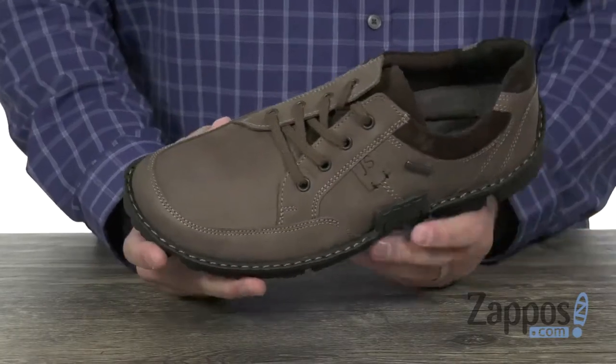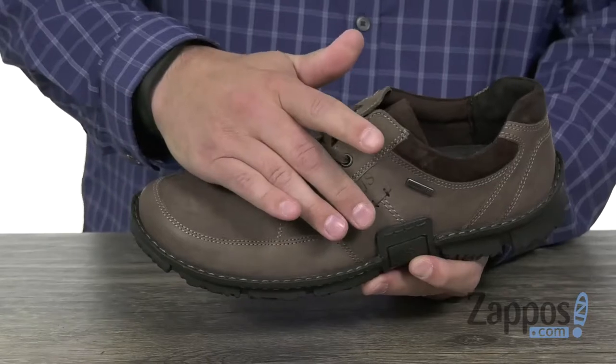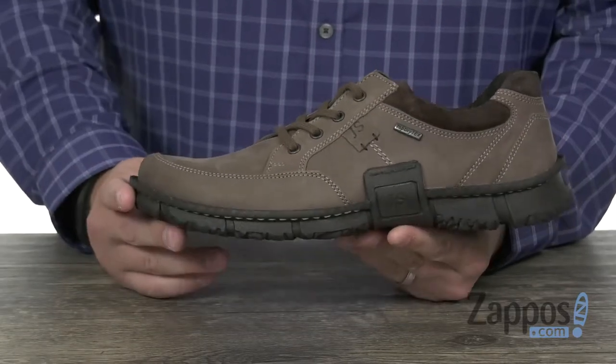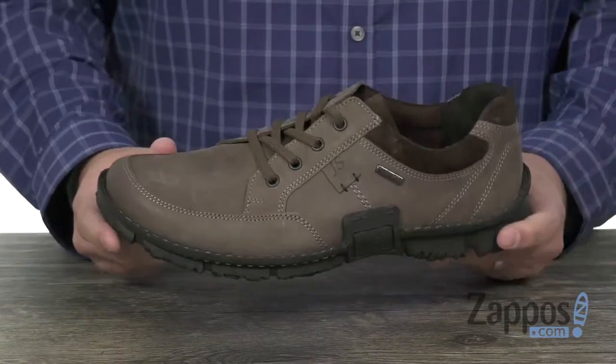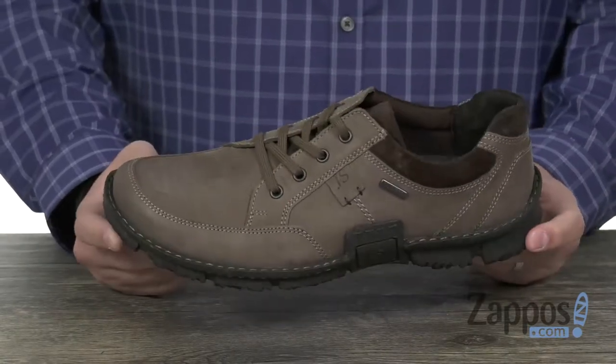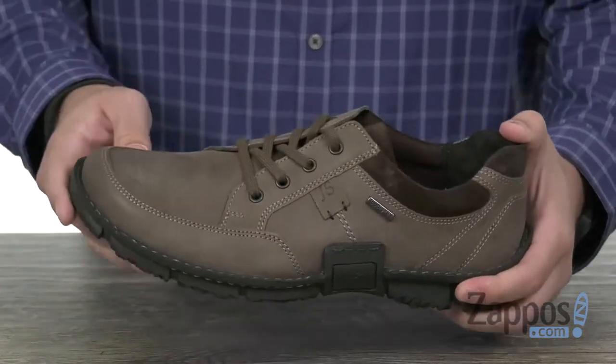These are a very smart pair of sneakers with a firm foundation to them. You have a durable leather upper that has that Top Dry-Tex waterproof construction to handle any puddles, rain, or outside moisture you may encounter. These guys have got you covered.